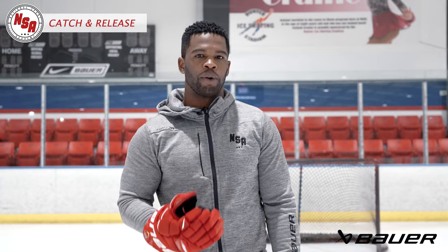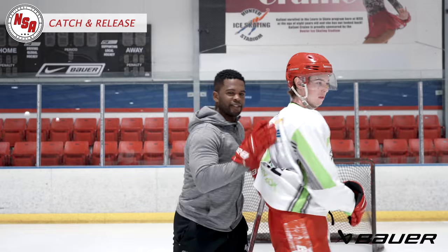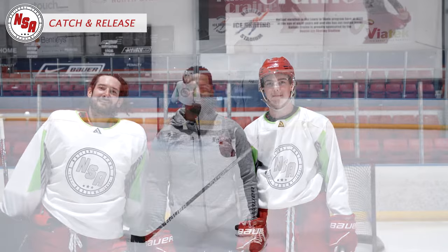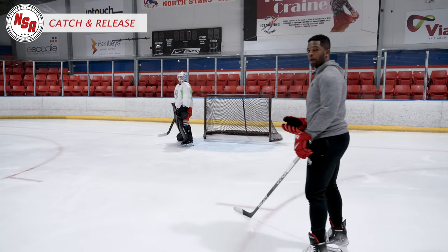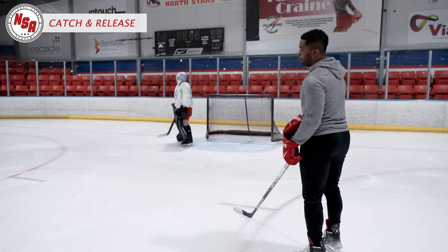To help me with this Tech Tip Thursday I have with me Ethan Hawes and coach Tom Lash. Now when we're talking about catch and release, we're going to focus on the goalie. If the puck is on this side of the ice, in order for me to have a better scoring opportunity I want to be able to receive this puck as quick as possible and get it off on net. So what I want to focus on first is having my hands in front of my body so I can receive and cradle it.